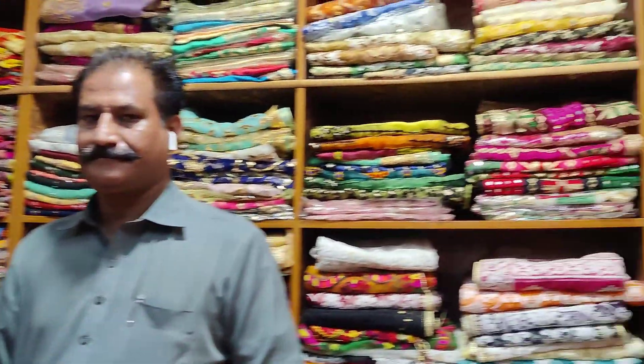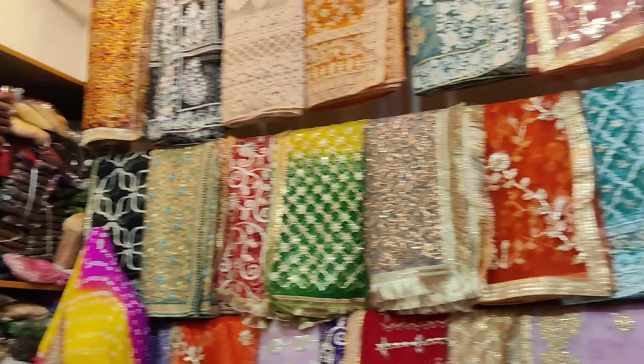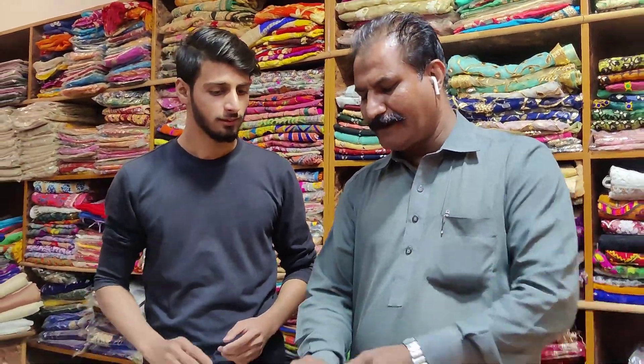I am here today at ASH Crafts, in the Indian Variety Shop. All these varieties are available in the Indian Variety Shop — they are very good quality. Today we are going to tell you about all the varieties we have here.